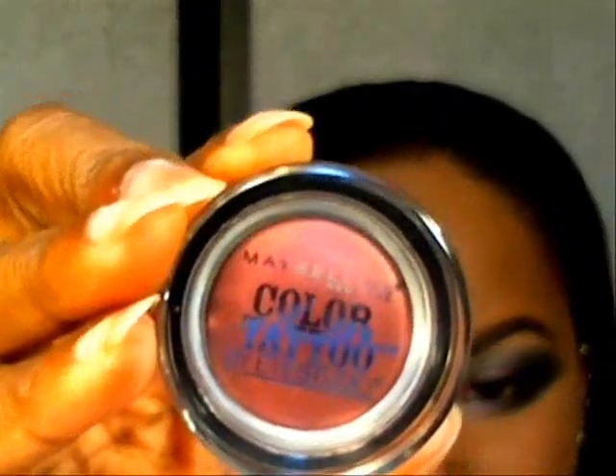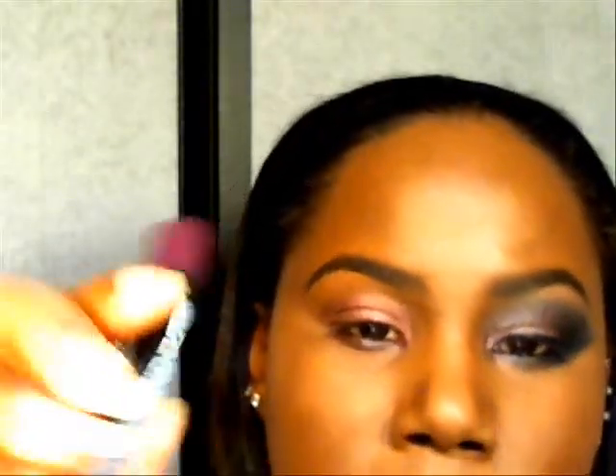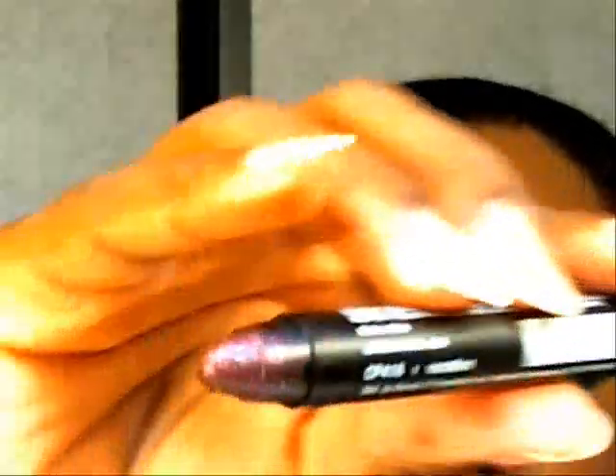I have already primed my eye with the Too Faced Shadow Insurance. As a base I used the Maybelline Color Tattoo — this is a burgundy shade called Pomegranate Punk. I've applied that to the lid and slightly past the crease. For the lower lash line I also applied a base using the LA Colors Jumbo Pencil, a purple burgundy shade with glitter, in the shade Vacation.